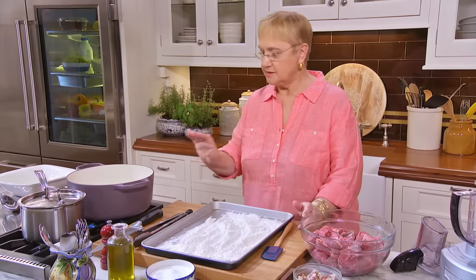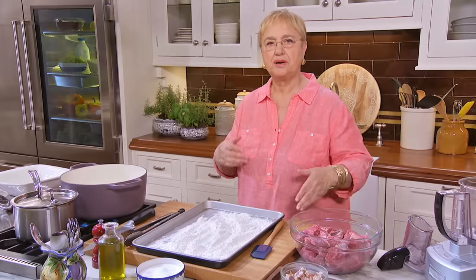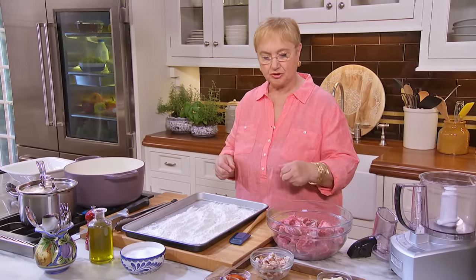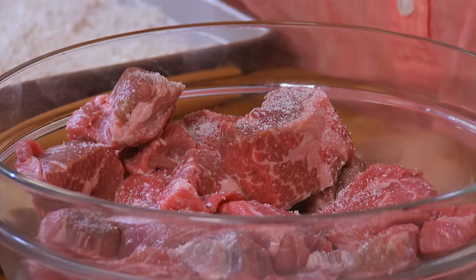So you need a nice, big pan — thick if possible — because this is gonna braise for two to three hours until everything is cooked. I'm gonna put some salt in the meat first. That's number one.